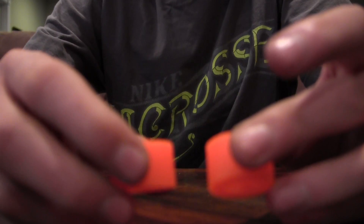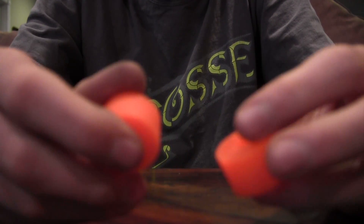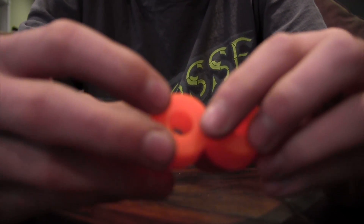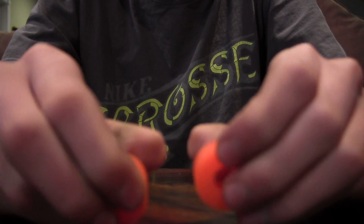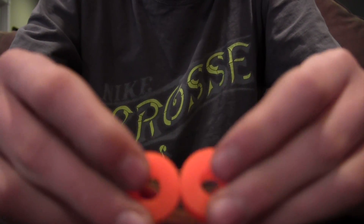You just have to be used to it. I really like this kind of bushing because even though it's a barrel, since it's softer it still lets you turn quite a bit. I like a barrel because I like to go fast, and when I go fast I need a barrel.